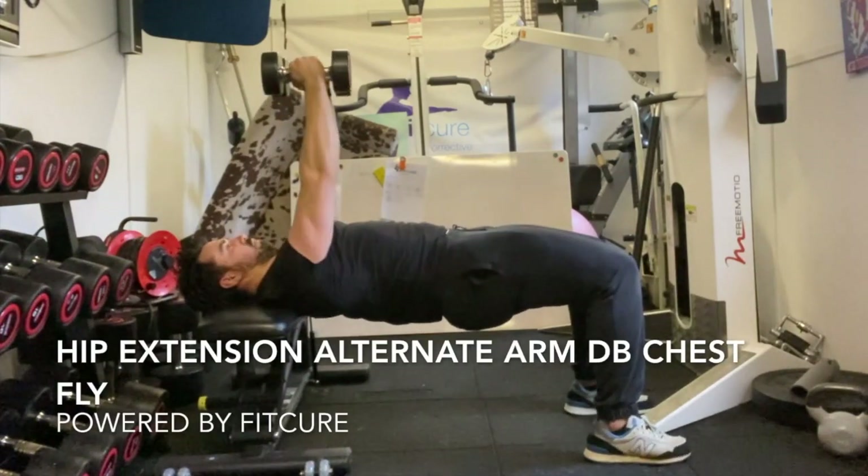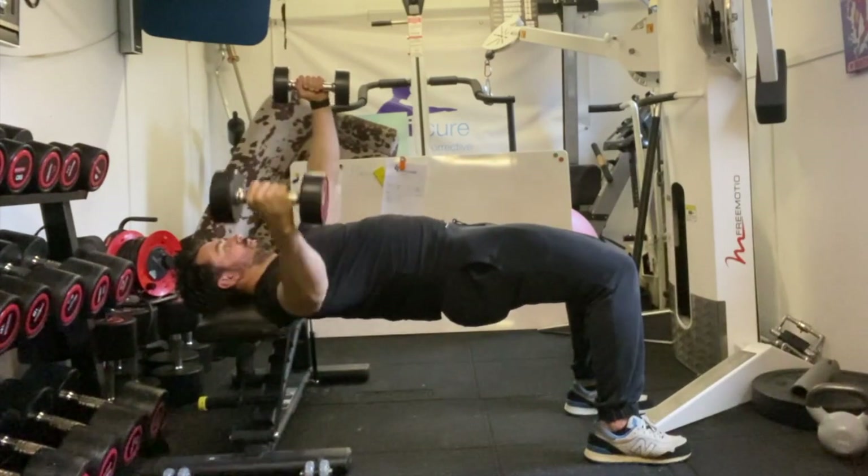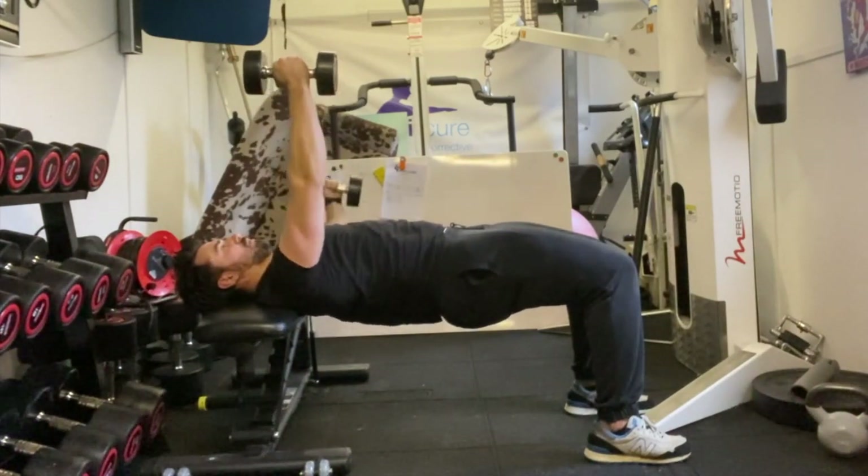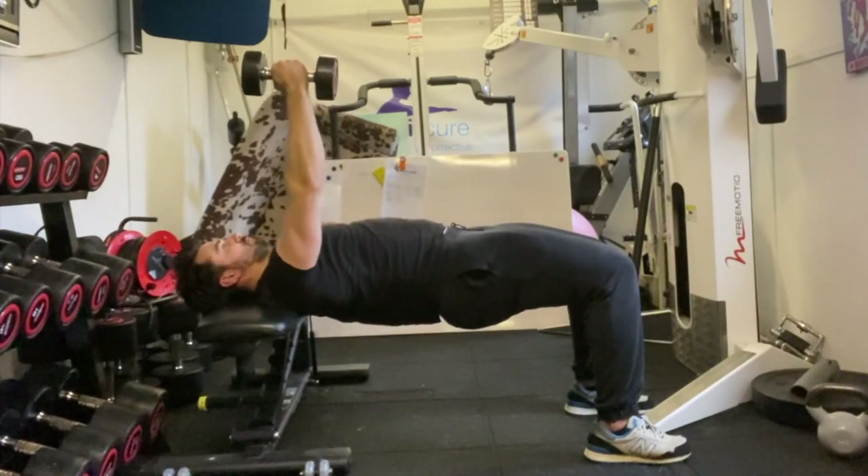Hip extension alternate arm dumbbell chest fly. Lying on the bench with your shoulders and your head, hips extended up, going through your shoulder, hip, and knee — feet resting on the floor, hips are up extended, core engaged — reach the dumbbells over your chest.